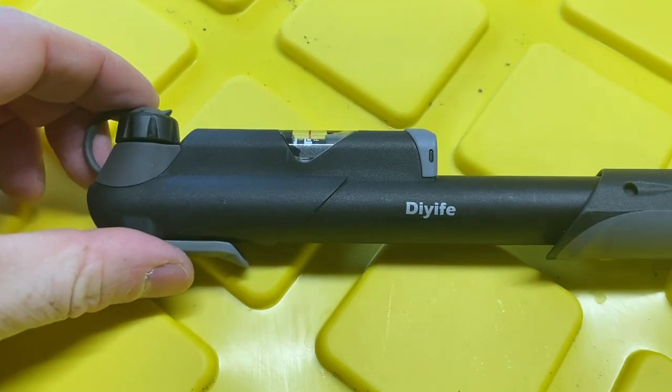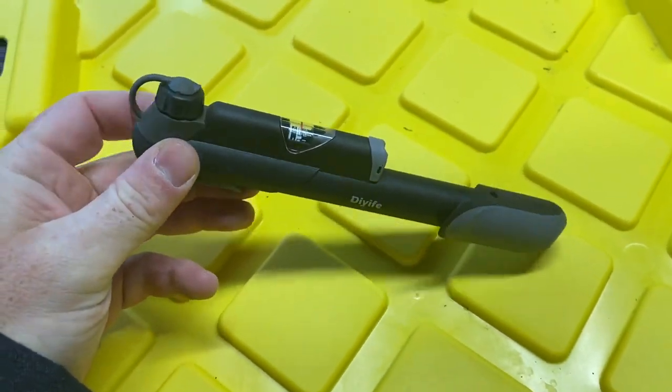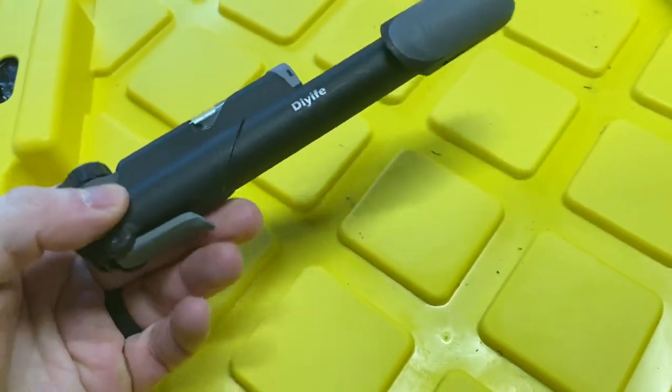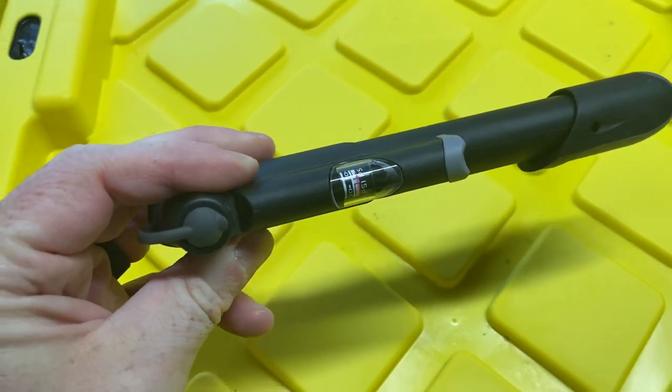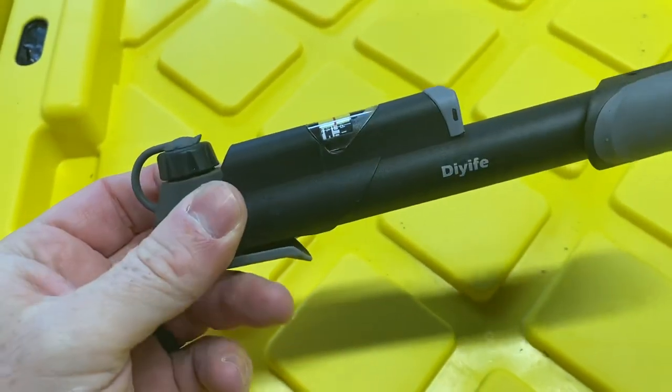All right, here is the DIY Life bike pump. I wanted something that would easily clip onto my bike in case of an emergency. I feel like I commonly get flat tires while out riding the bike, so I wanted something in case of an emergency I could pump it up a little bit.